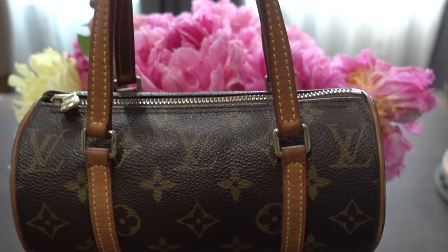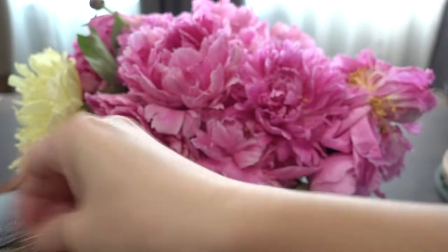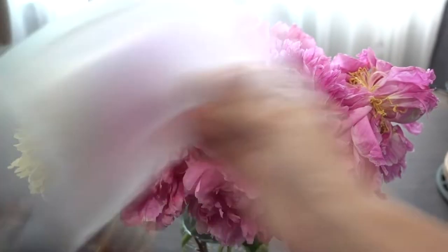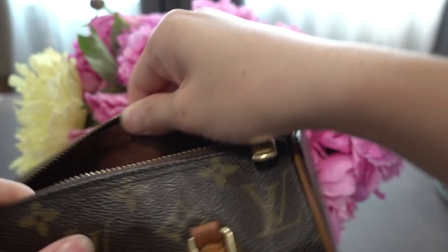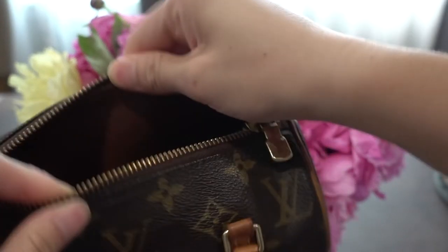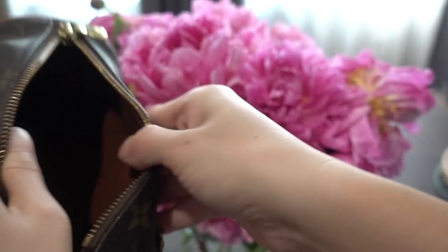Yes, it will get dark, but that is part of the process, part of the history and their beauty. That's why each bag is different. This is my only bag that still has the leather inside — the rest of them just have canvas inside — so this one is very special.